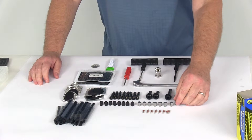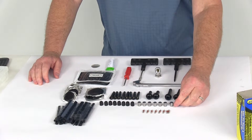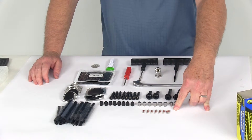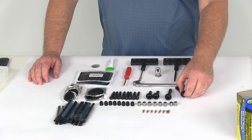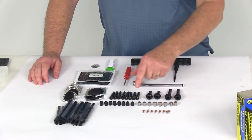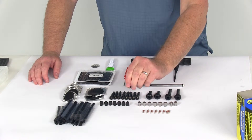Let's start with the chrome valve caps — you'll get eight chrome hex valve caps. You'll get eight high-temperature valve cores that go inside your valve stems. You'll get two long rubber tire valves and two short rubber tire valves. You'll also get eight plastic valve caps.